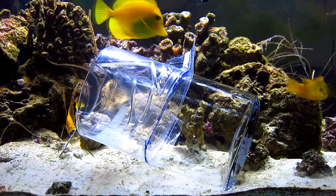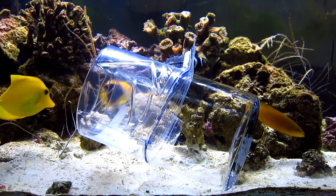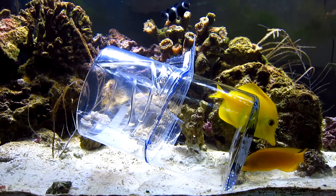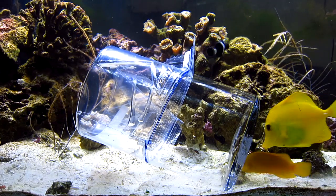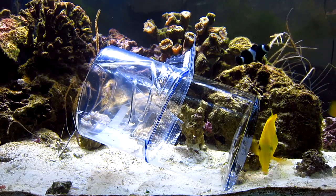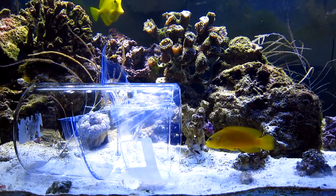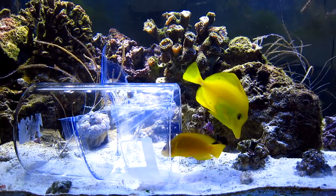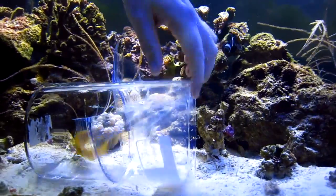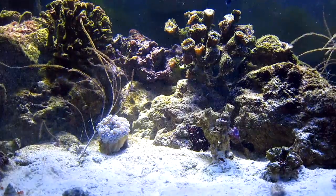The dusky dottyback seems to have more interest on the closed side of the trap than on the open side. He keeps looking at the food there, so I decide to flip the trap around. I just want him out — I'm a little impatient. Here he is on the open side now, and with a little coaxing from the yellow tang, he's in there! He gets his prize: mysis shrimp. Got him! Well everybody, I hope that helps.